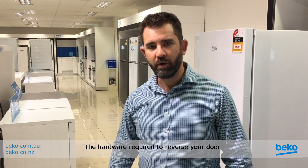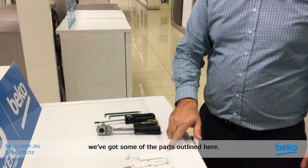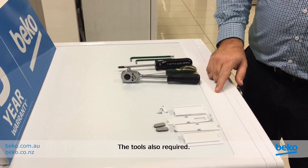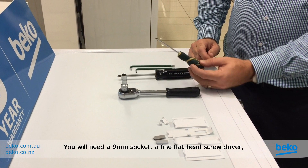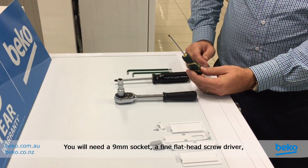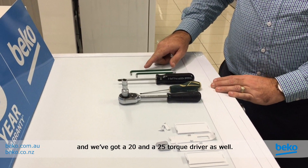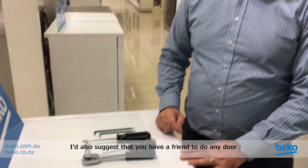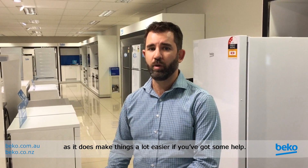The hardware required to reverse your door will come with the fridge or freezer, so you can see on this one we've got some of the parts outlined here. The tools also required: you will need a 9mm socket, a fine flathead screwdriver, a Phillips head screwdriver, and a T20 and T25 Torx driver as well. I'd also suggest that you have a friend to help — it does make things a lot easier if you've got some help.